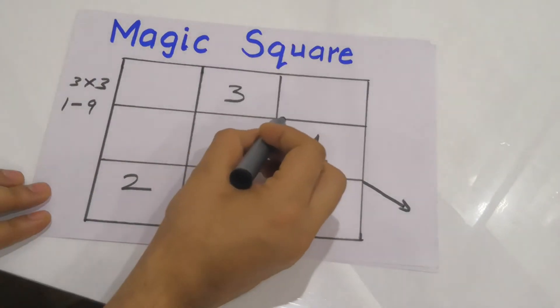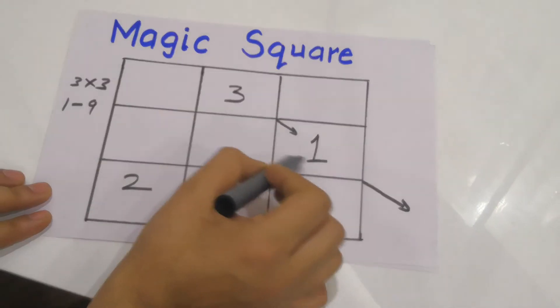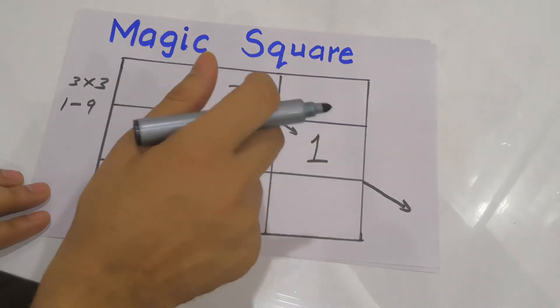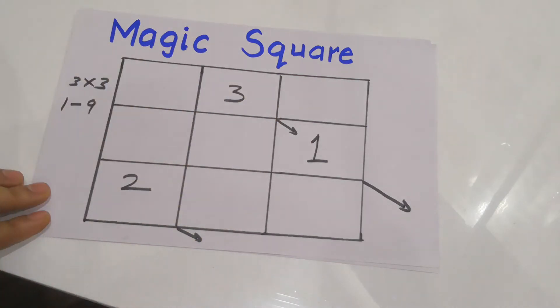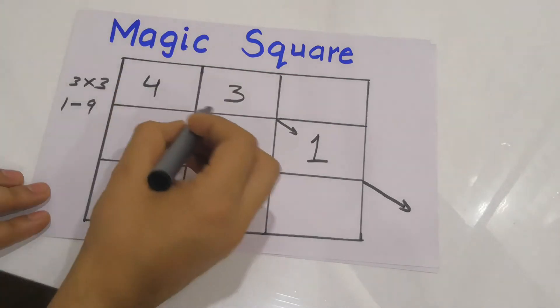So in this case I'll go to the extreme top and place 3. Now again make a diagonal — as I can see, this box is already filled. When the box is already filled, I'll place the number in the box to the left of the current number. So I'll write 4 here.